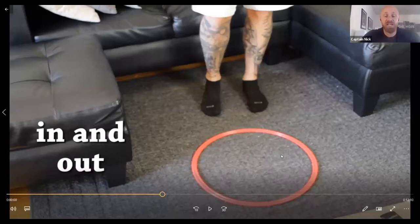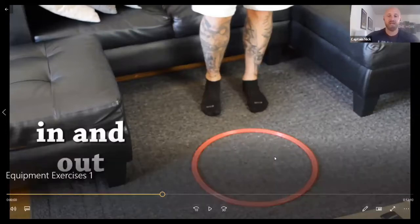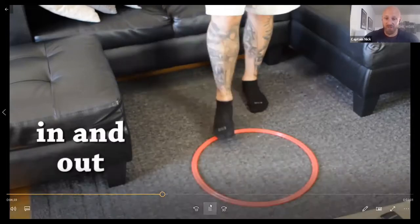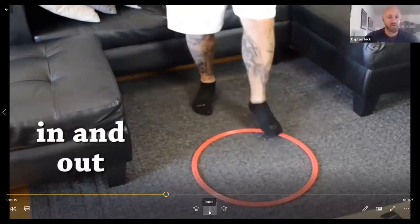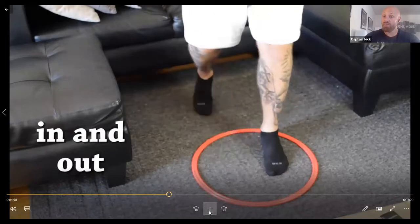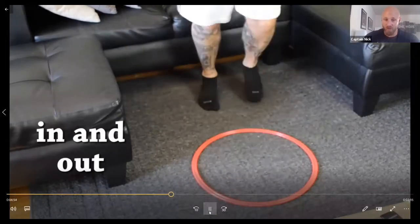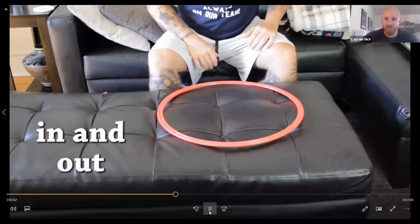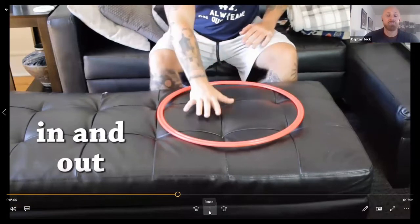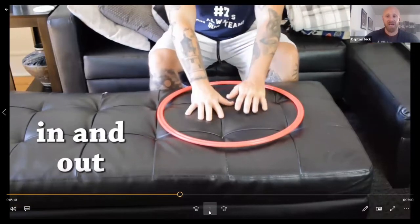Ladies and gentlemen, we're going to start by using our ring. I will be showing a demonstration doing these standing and sitting. Here's our first one — for those of us doing exercises standing, go ahead and stand up. We need to put the ring in front of your feet. I call this in and out, because we need to step in the ring and then step out of the ring. Step in the ring and out. In and out.